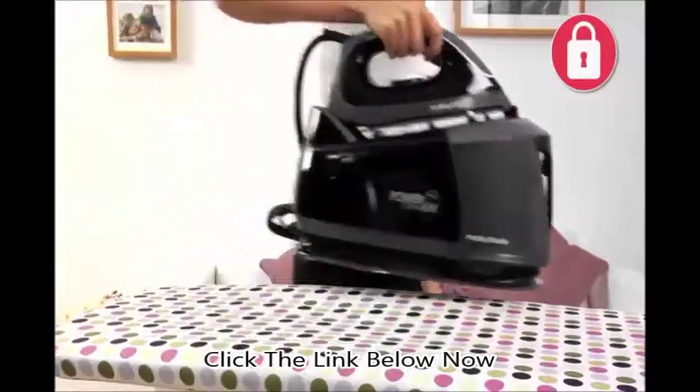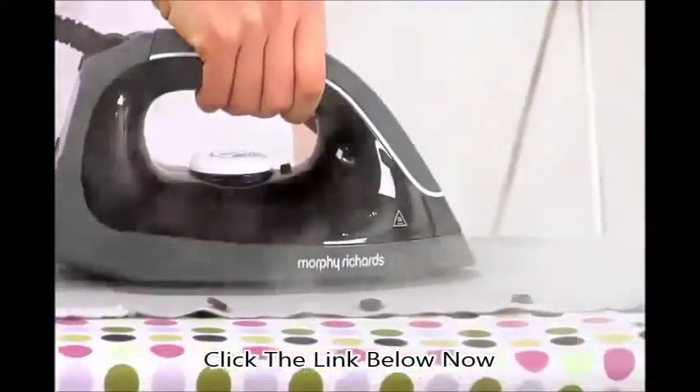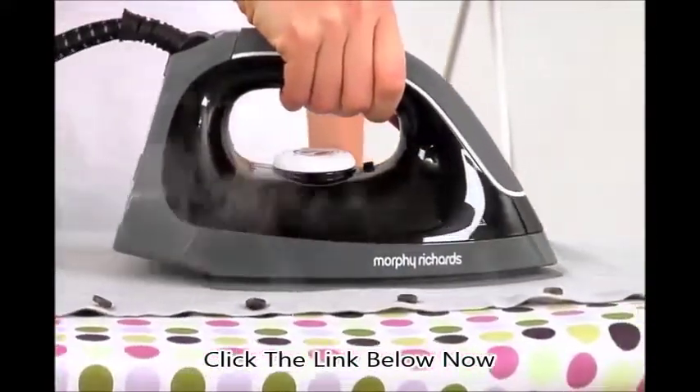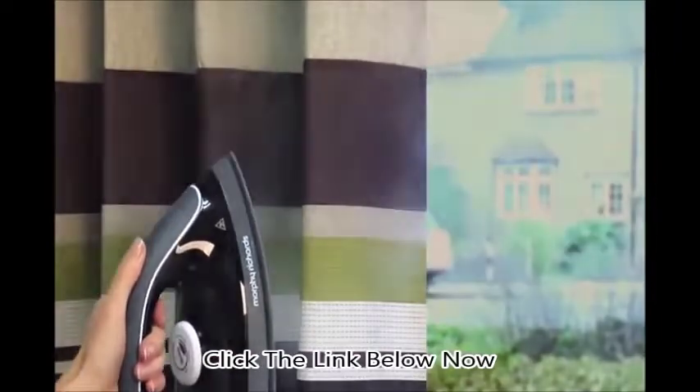An iron-to-base lock allows you to easily carry the steam generator to store away after use. As well as pressing day-to-day items, the PowerSteam Elite offers vertical steaming, so you can easily steam hanging curtains, refresh clothes on their hangers, and even steam duvets and sheets on your bed.